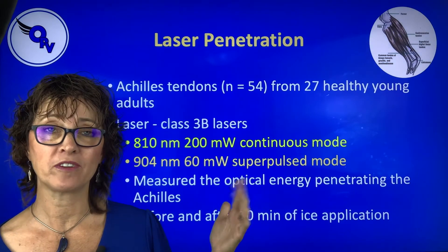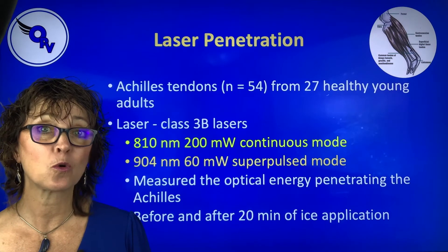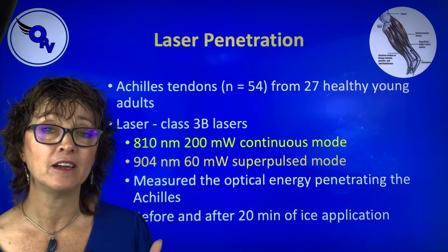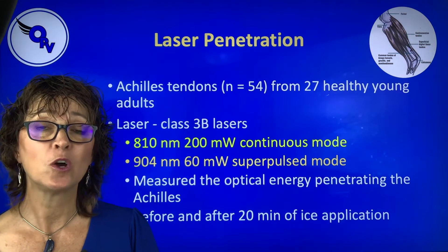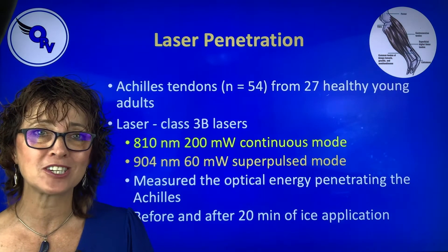What's superpulsed? By definition, superpulses at least 40,000 hertz — the laser goes on and off 40,000 times per second — which means that it has a lot of energy that pops through without causing any heat or any kind of damage, so that you can get really good penetration.